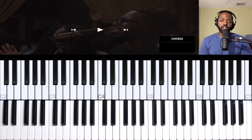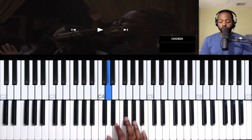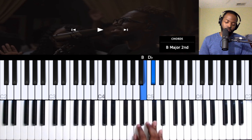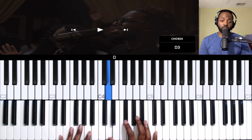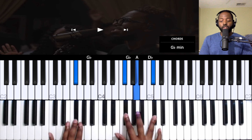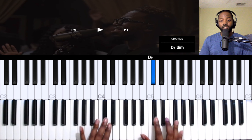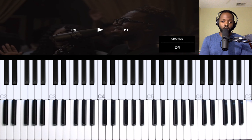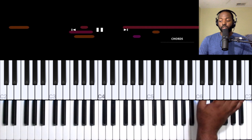Hey, what's going on guys, it's John back with another video. Today we're going to be doing a tutorial on 'Most Beautiful' by Maverick City Music. This song is going to be in the key of D, so make sure you know your D major scale and your basic major and minor chords. In the key of D you have your one major, two minor, three minor, four major, five major, six minor, seven diminished, and back to your one chord. As always, we're going to take it from the top, just kind of play along and I'll stop to explain.